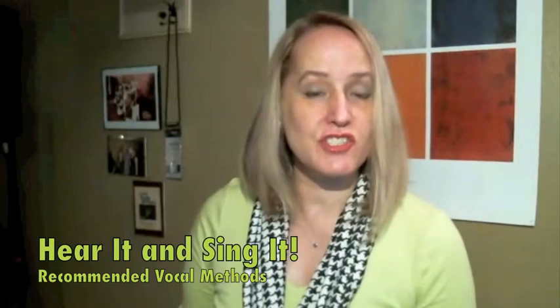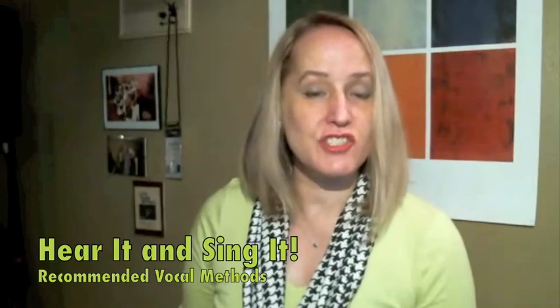Hello beautiful singers, this is Valerie White-Williams and VocalSplendor Studios. Today I would like to talk to you about another recommended vocal method.